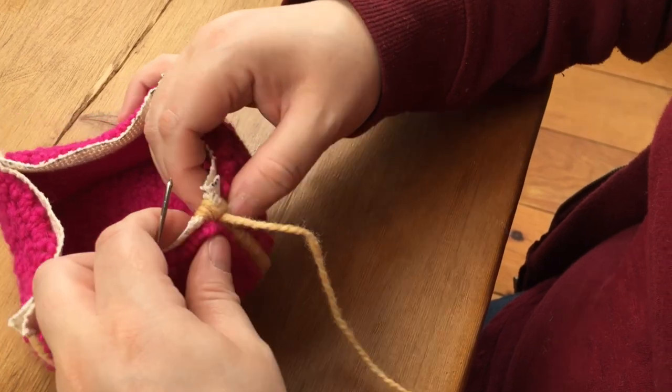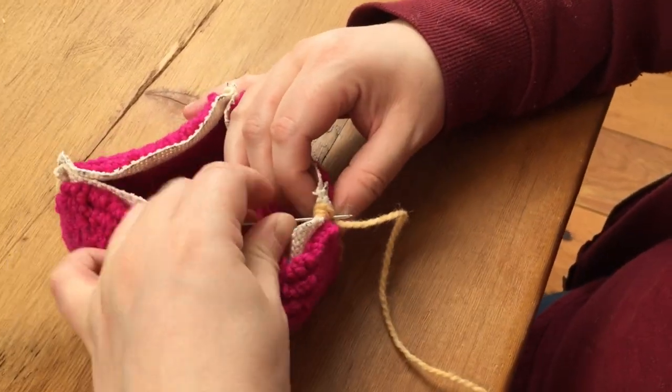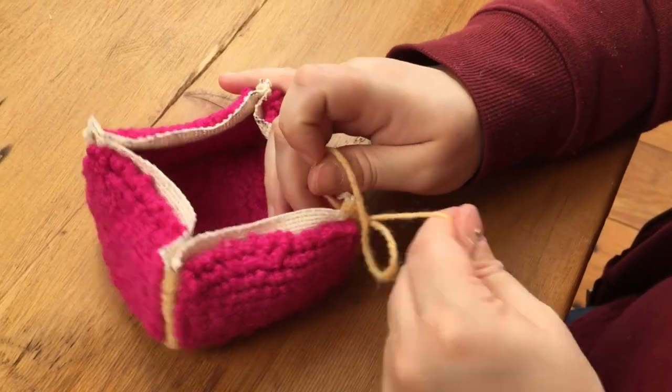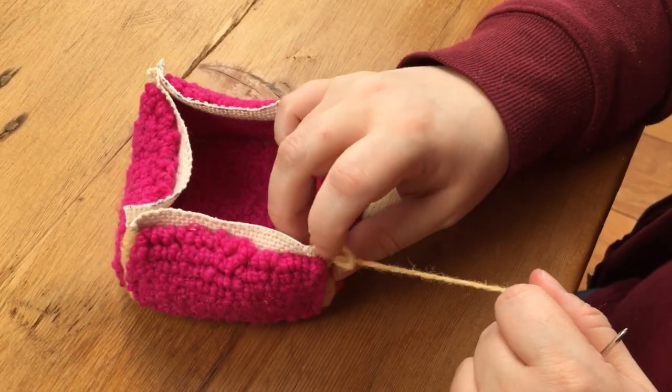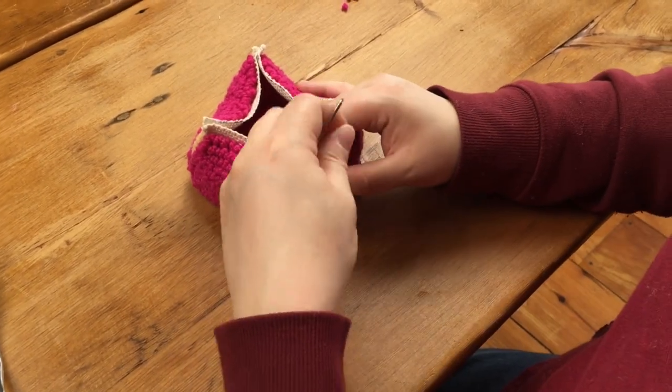Try not to overlap a lot — just enough so you create a sturdy corner. Once you've reached the edge of the corner you can just continue to whip around like you would with any other whipped edge.